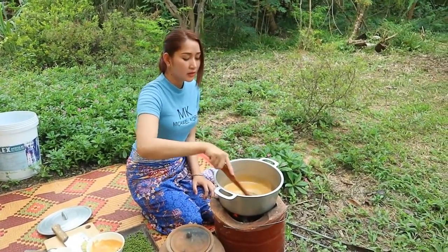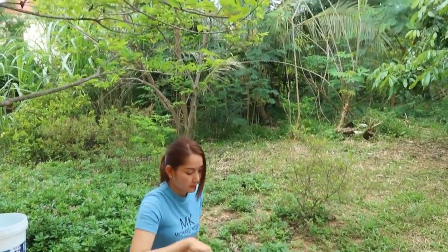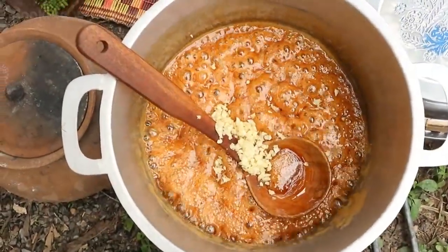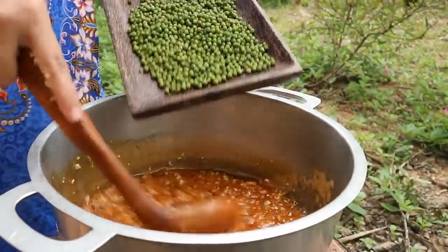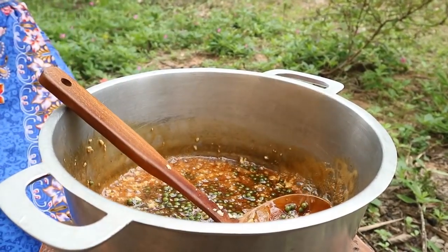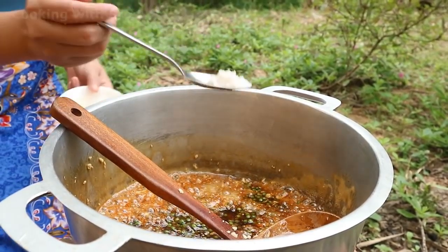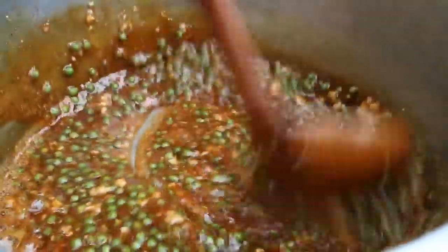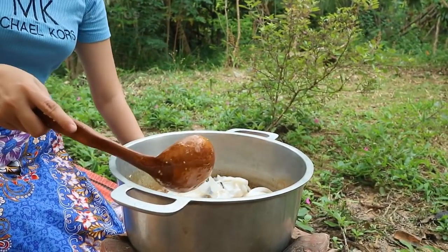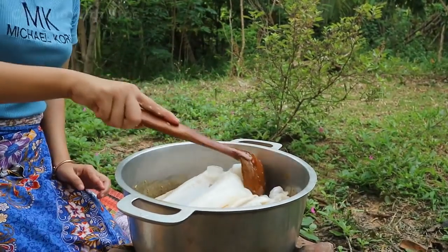Stir it until it changes color. Add chopped garlic, then add young green pepper. Add fish sauce and salt. Finally, add the cuttlefish.